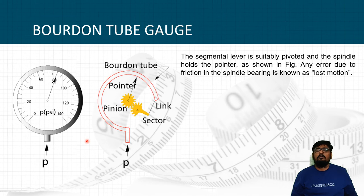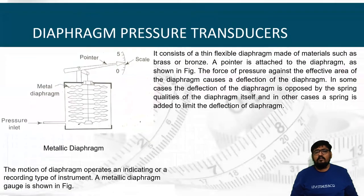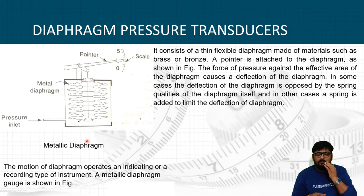That was all about the Bourdon tube pressure gauge. The modified version of it is the diaphragm pressure gauge. Here, instead of a moving cross-section tube, we use a bellows or metal diaphragm. When pressure is applied, the diaphragm bends; under no pressure, it straightens out under the effect of springs or restoring force.